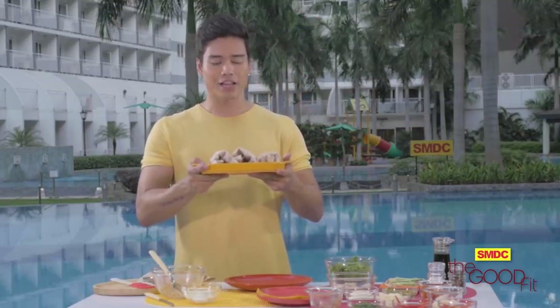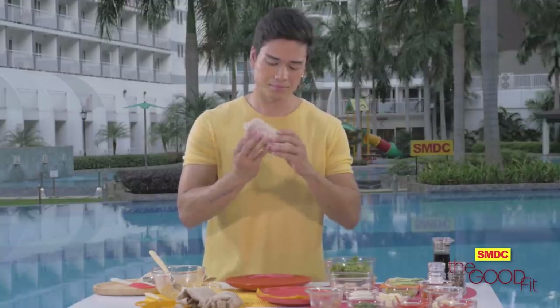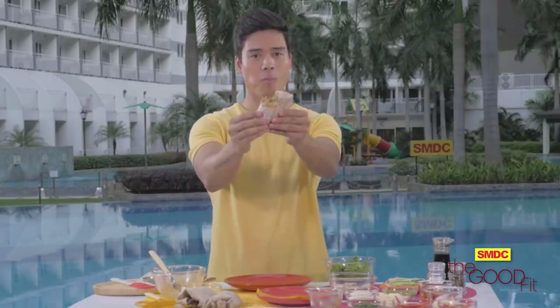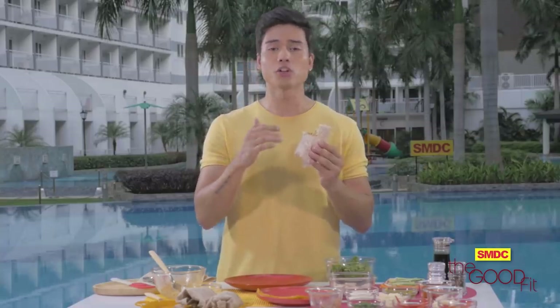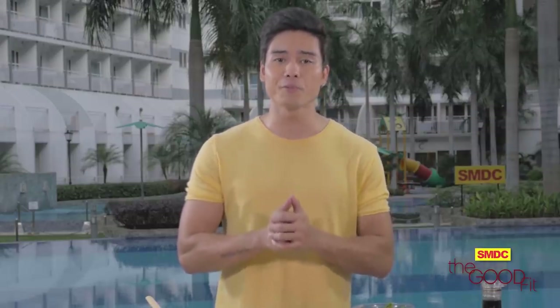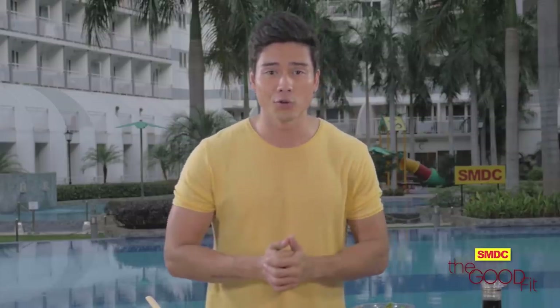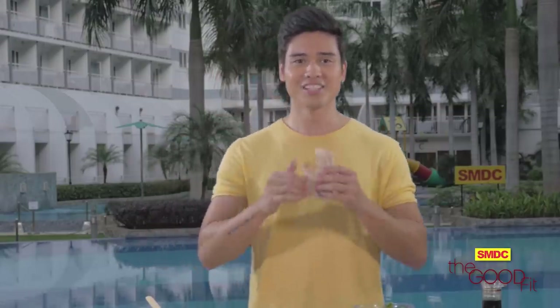Three wraps in front of me — I don't know what to choose! So to recap: this is the chicken avocado wrap, this is the loaded veggie wrap, and the last one is the spicy tuna wrap. I think I'll go with the spicy tuna wrap. Let's give it a try. Delicious! It's not that spicy actually, but you can taste the cucumber and the carrot — you know it's healthy by the first bite. You can now make every meal more interesting with these wraps that are packed with nutrients, easy to prepare, and budget-friendly too.